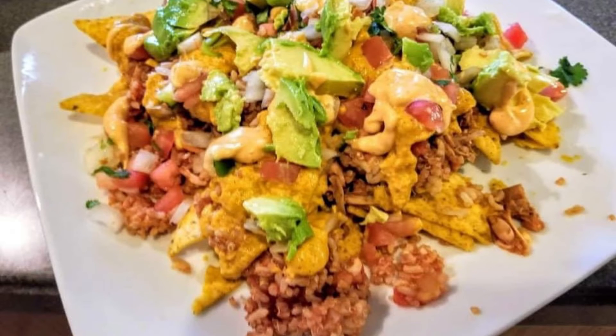Anyway, guys, I hope you try jackfruit. If you've already tried it, let me know how you like it. Peace and love.